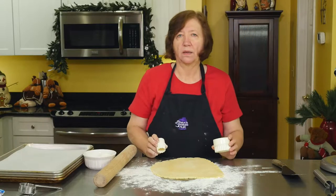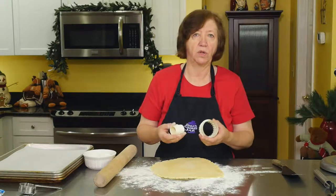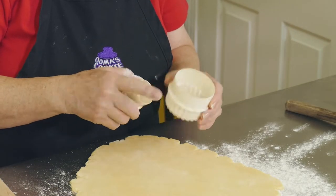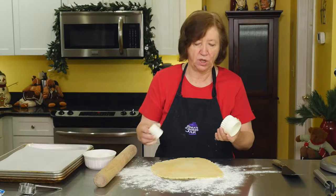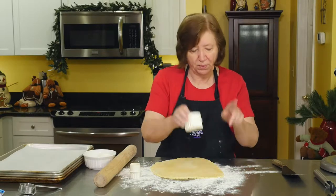I have graduated cutters — you have all these different sizes, they're very inexpensive. If you don't have them, you can use a glass or a cup or something. This is 2½ inches and this is 1½ inch. I'm going to use the fluted side because that will make a pretty edge on the cookie.